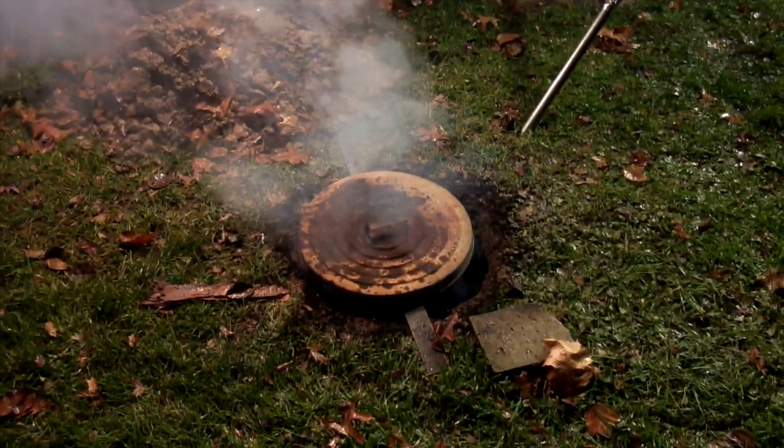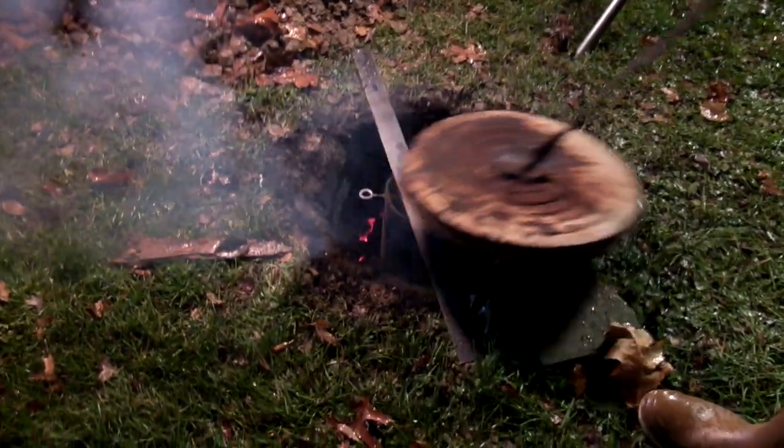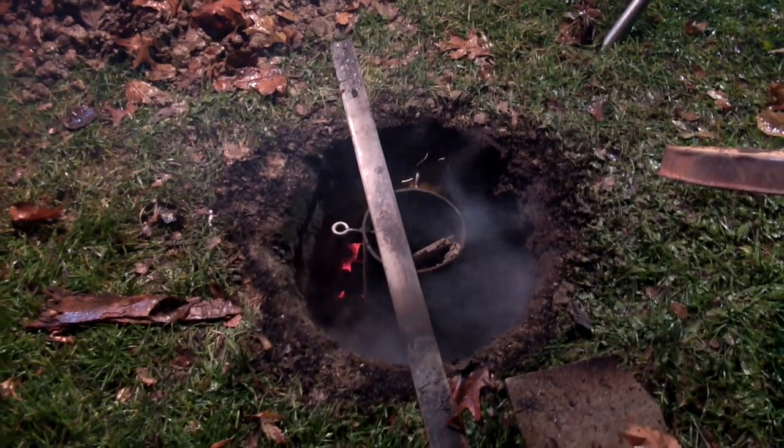Looks like you made some improvements. Got a hole in the ground. Little trusty chop back. Let's take a peek here. One bag of charcoal on there. Bag of charcoal on the 23rd of November. A rainy night.